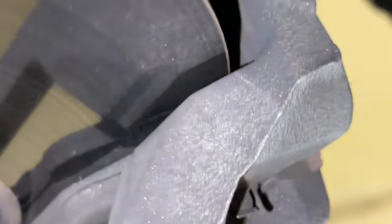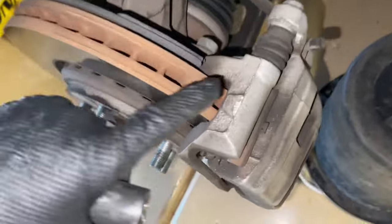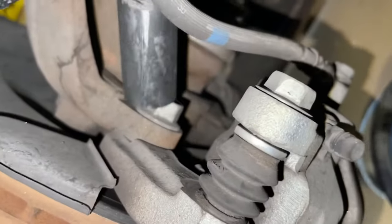We come in and can see that these brake pads are completely flat. Next, we're going to take our 19mm socket and find our brake caliper where it mounts, and we're going to remove both bolts — there's one here at the top and one down here at the bottom.